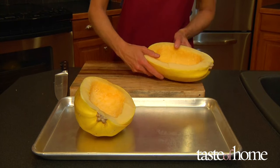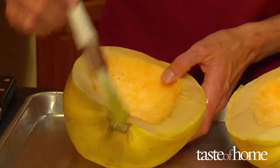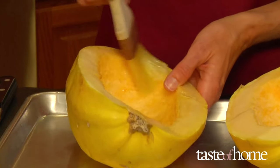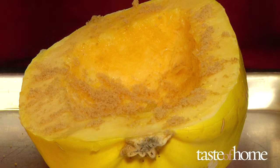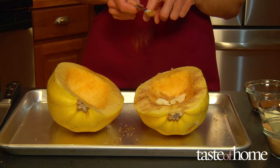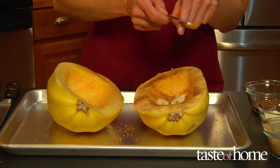Place the squash cut side up on a rimmed baking sheet. If you're using the cooked squash in another recipe, simply brush the cut side with a little oil or soft butter to keep the flesh from drying out as it bakes. For a more flavorful squash, spoon some honey, brown sugar, or maple syrup into the center of each half along with a dab of butter. If you want to add a little spice, sprinkle with ground cinnamon, nutmeg, or ginger — all will enhance the flavor of winter squash.